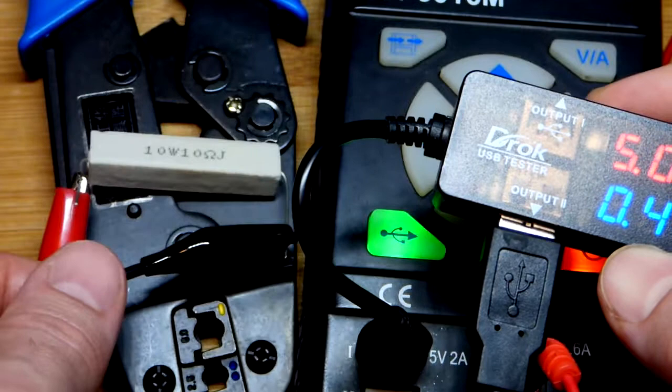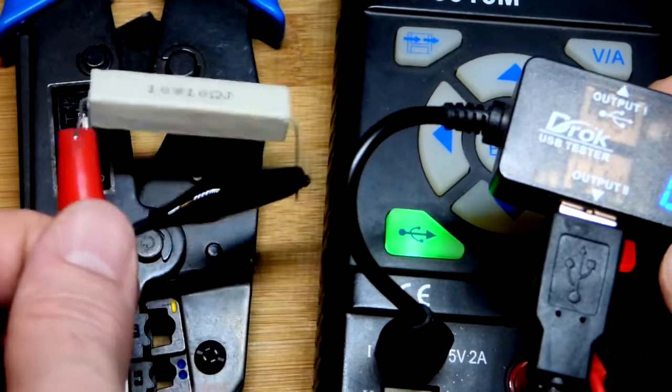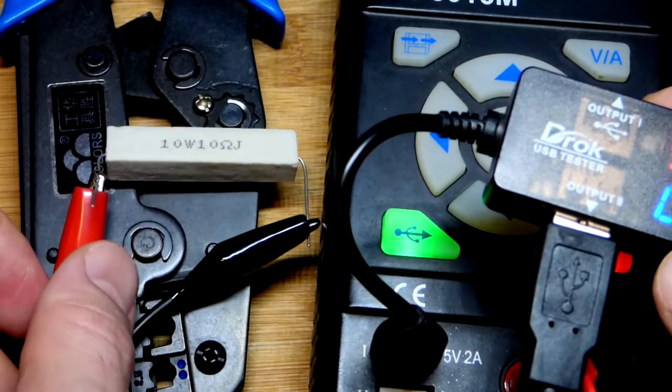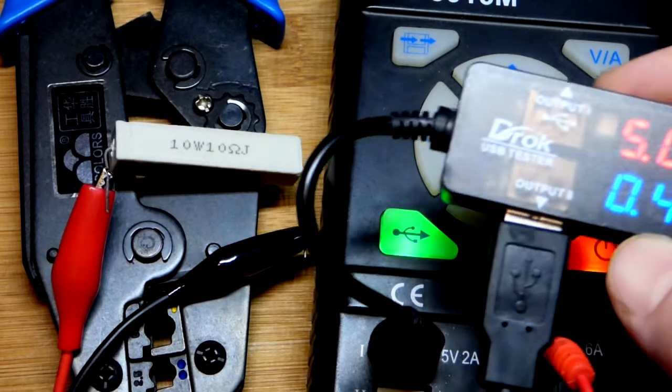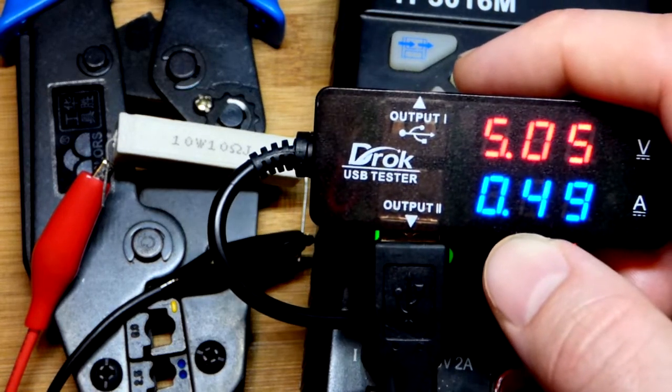This resistor is really hot, that's why I'm setting it on this crimping tool. The crimping tool, though, I think is conductive, so I don't want the positive and negative — the red and black side — to touch it. So I'll just stick it over there. Let's look at this in a little bit more detail.